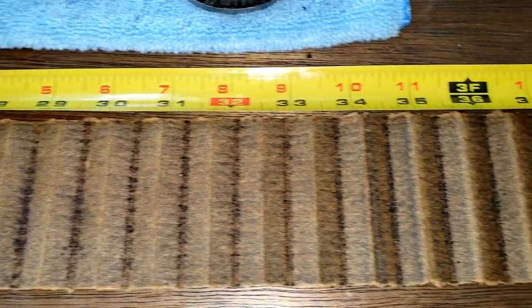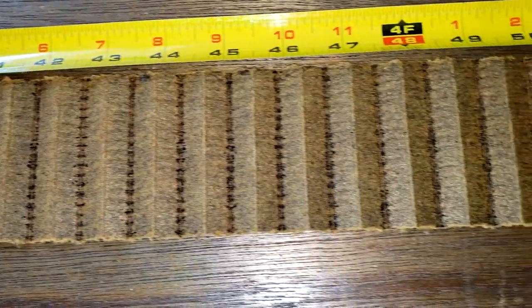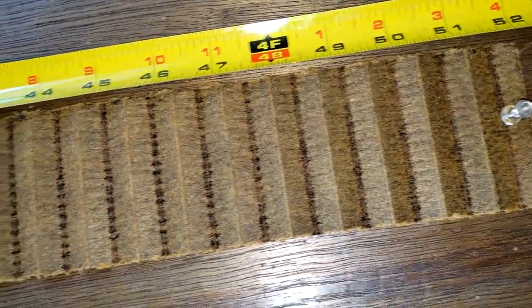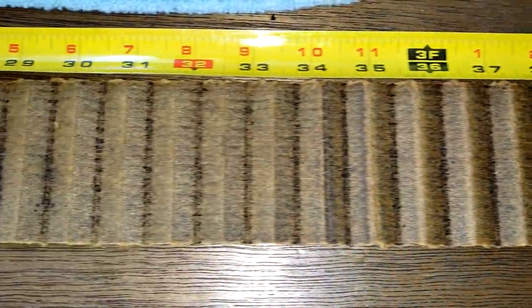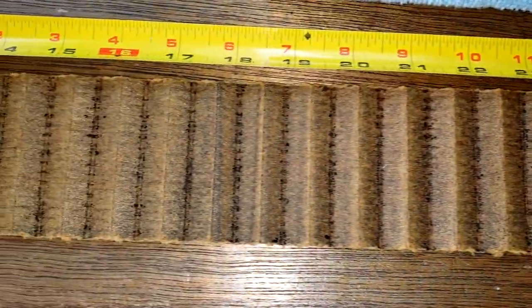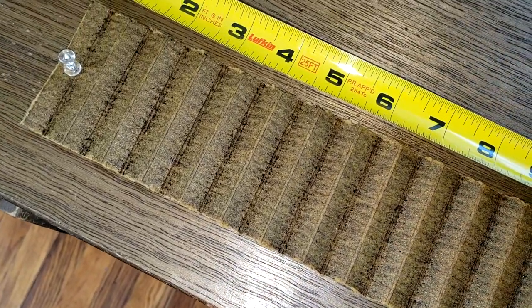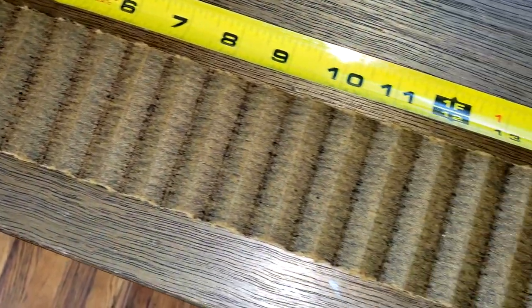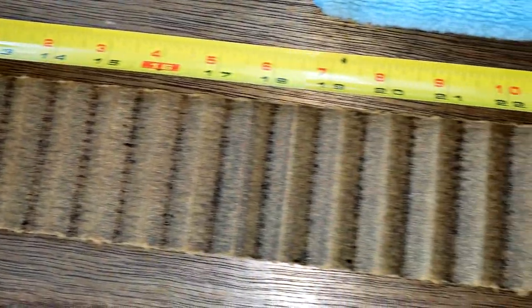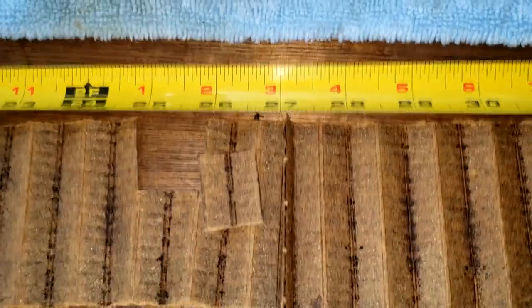It's really clean. The filter held up nicely and his Ford Transit's engine is running clean for 10,000 miles — looks pretty good.